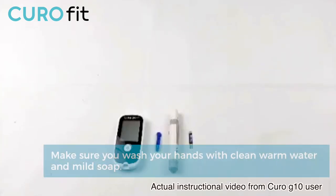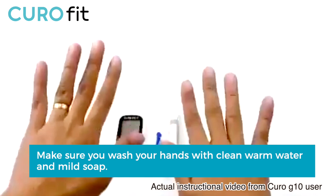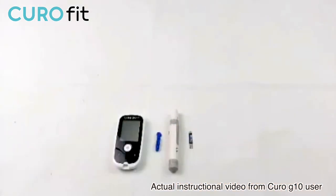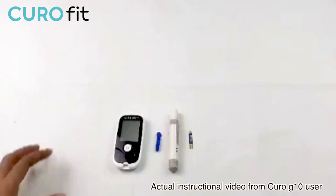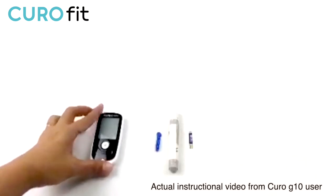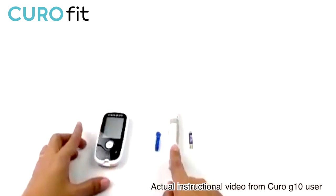When you're ready at this point, wash your hands with clean, warm, and soapy water to minimize the chance of infection. Warm water will also help you get a good blood flow. To do the test, you will need the monitor itself, a lancet, a lancing device, and your glucose test strip.